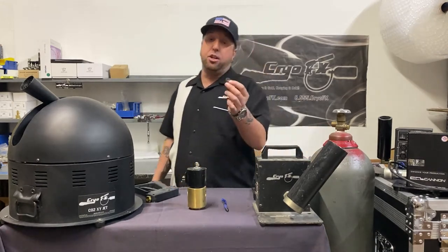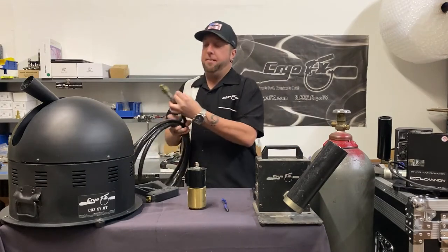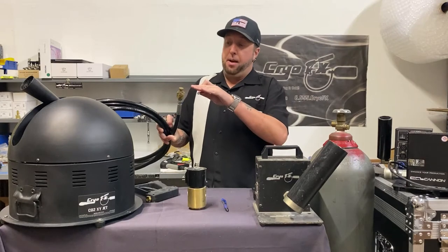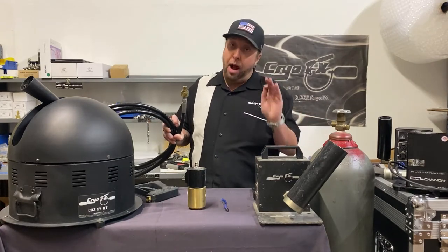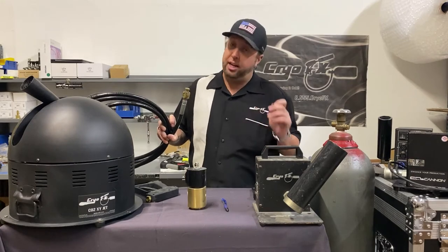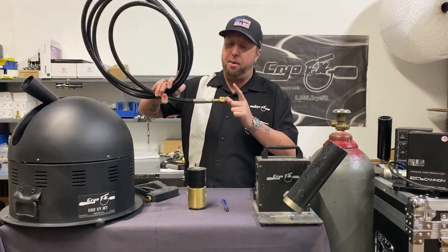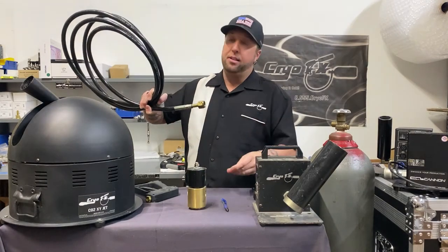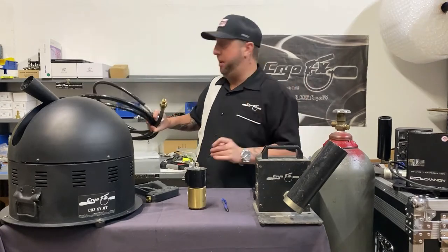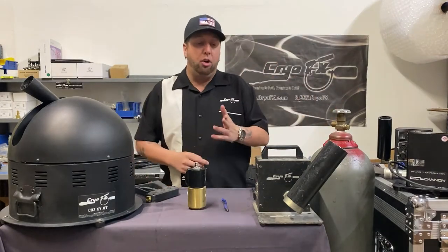This tank has liquid CO2 — the adductor tube goes all the way down, so when you turn the valve on, liquid CO2 comes out. You have your hose, which connects to the tank. Make sure you use one of these washers — the washer goes in between the CO2 fitting and your tank. Brass on brass won't give you a clean connection, you'll get a leak, and people overtighten the fitting trying to compensate, which breaks it. Just use the washer — it bridges that gap.